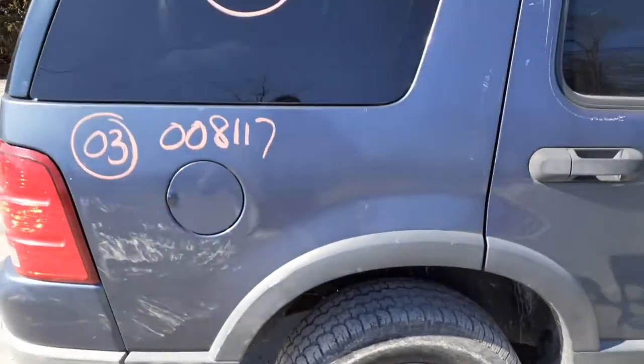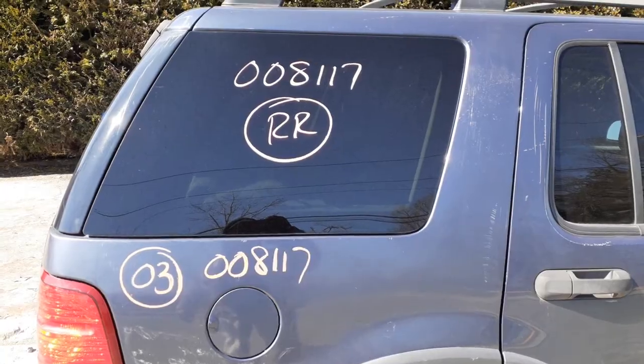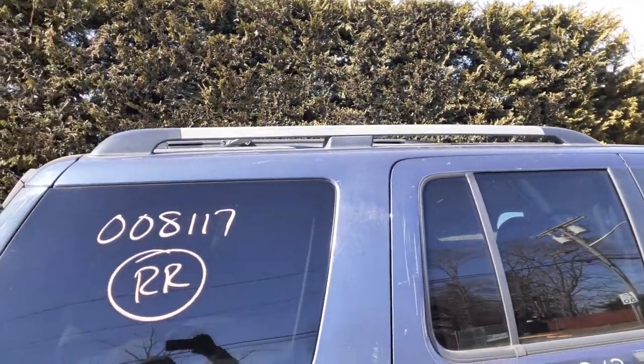Right rear wheel. Right rear quarter, no antenna, privacy tint, roof rack — black with the crossbars.